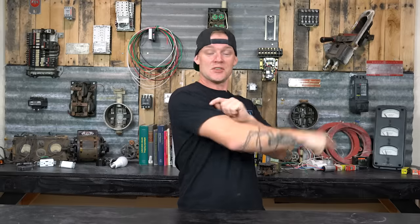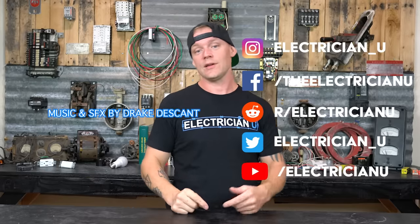Thank you guys so much for watching. Make sure you hit subscribe and like the videos if you like this stuff — it really helps me out. If you're interested in merch, go to my website; links are in the description below. If you're looking for practice tests, go to electricianu.com where you can take practice tests for your residential wireman's license, journeyman's license, and master license. Love you crazy people — see you in the next one.